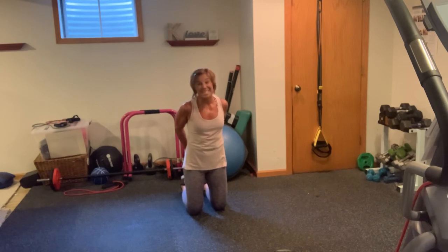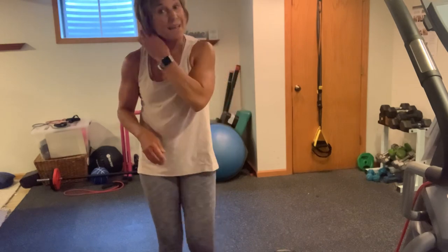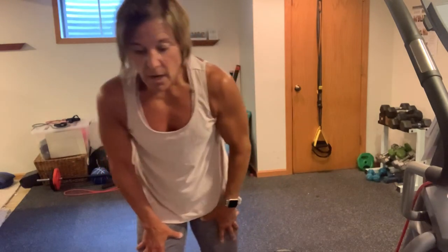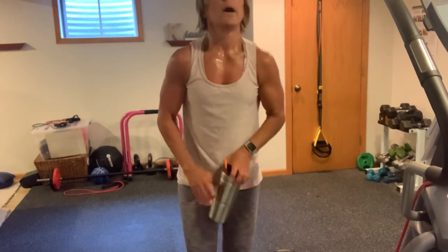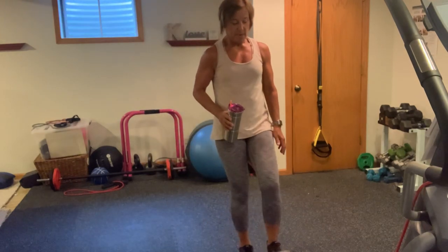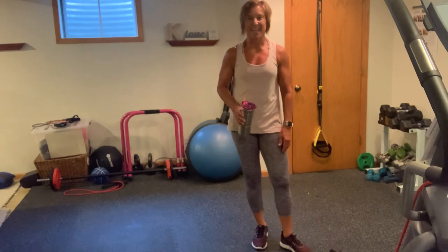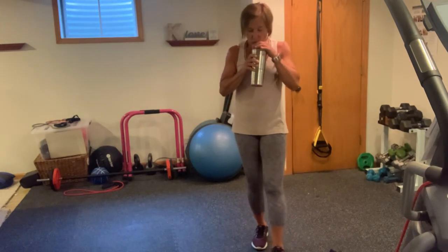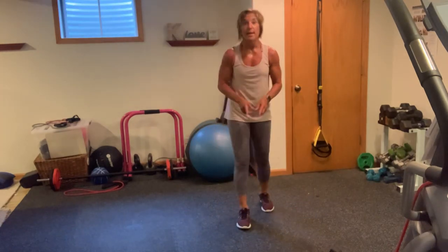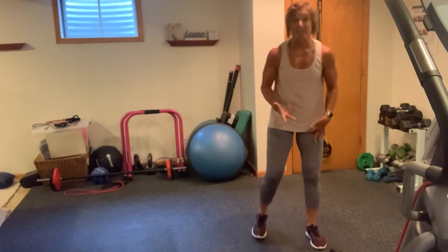We got 30, 20, 10 — those exact things that we just did, those five exercises in reverse, starting with 30, 20, 10. We're going to do them in the exact same way, starting with the goblets going down. Grab some water. I'm going to start with my hand weight this time. Wrap your head around this — the hardest round is going to be this first round. Once we get through the 30s, the 20s and 10s are not going to be as challenging. Let's get through this together.